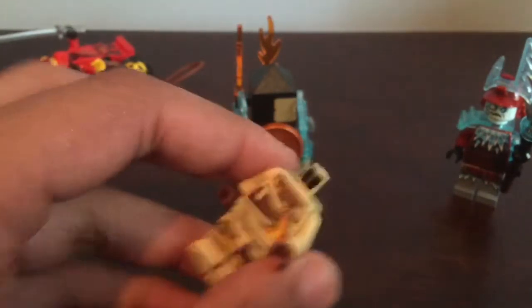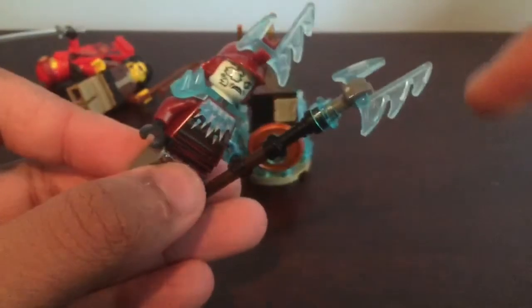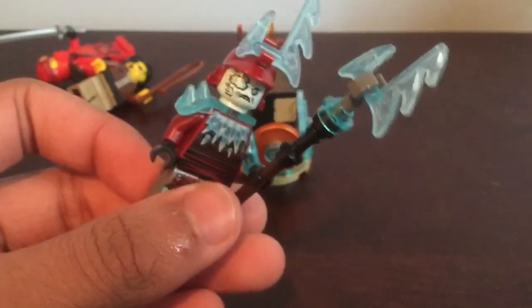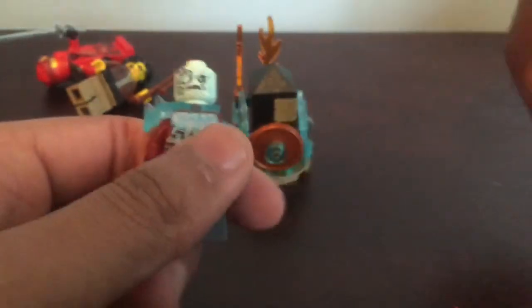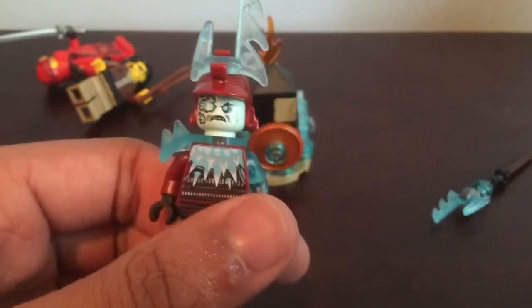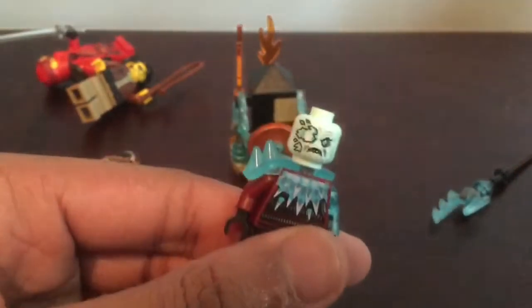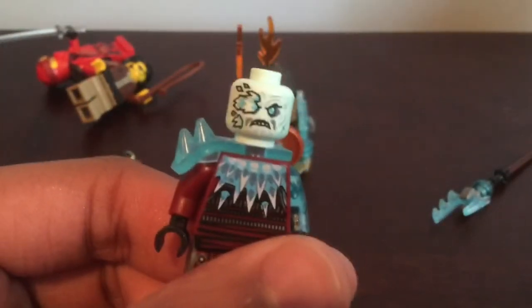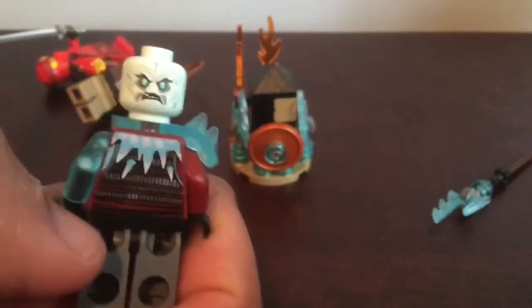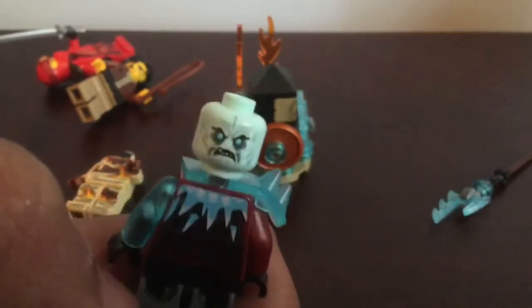Last but not least, we have the Ice Samurai — also a great minifigure, and like Clutch Powers, it has two heads. I love these new molds they've done for the Ice Samurai, with a great icicle aesthetic. The staff is very complex and I definitely like it. The helmet is also very cool — I love the contrasting colors of red and blue that just work together nicely, not something you'd expect but it works. The head has a zombie-like feel with ice covering one side, visible wrinkles, and on the other side a furious expression not covered by ice — it really looks like a zombie.